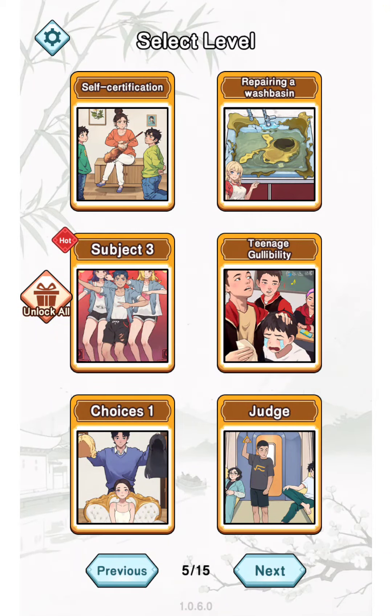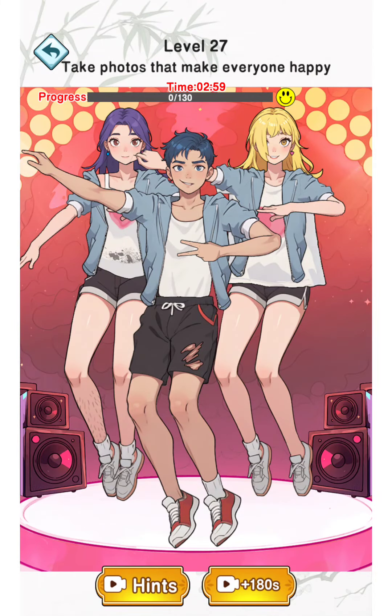Hi guys, back with IG Games with Brain Puzzle King Subject 3. Level 27: take photos that make everyone happy. So you need to drag or tap something to fix the picture here.